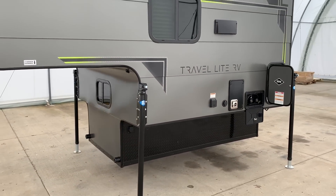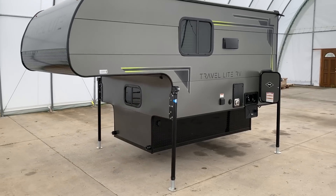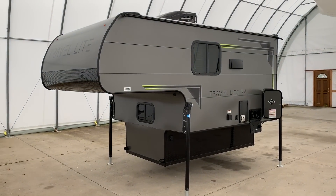If you have any questions on this Travelite, give us a call at Kuhn Truck & RV — the best little RV dealer around since 1976.